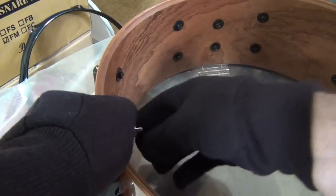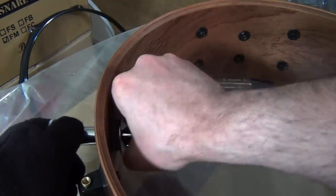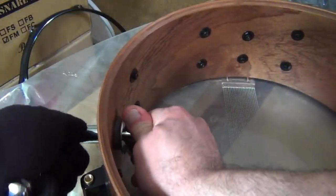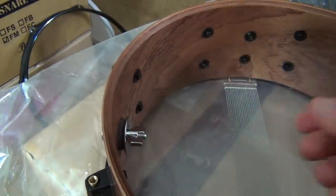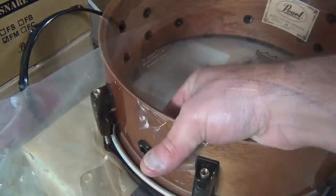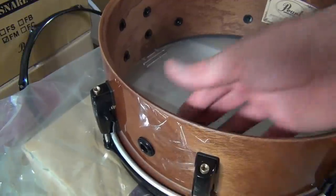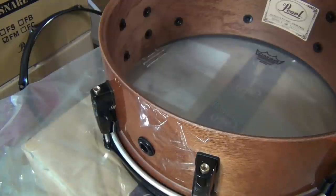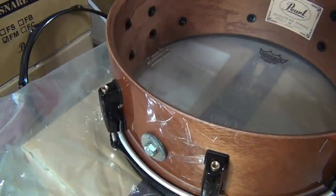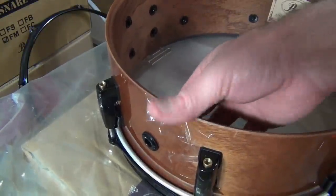Now what I have to do is tighten it up. You don't want to make it too tight. I can feel it's still jiggling so it's not tight enough. Now it's getting close because I can feel that the bolt doesn't want to move. The gasket looks good but I can feel a tiny bit of play, so I'm going to tighten it just a little bit more. Now, that's pretty good.